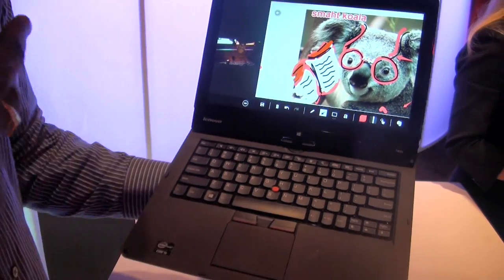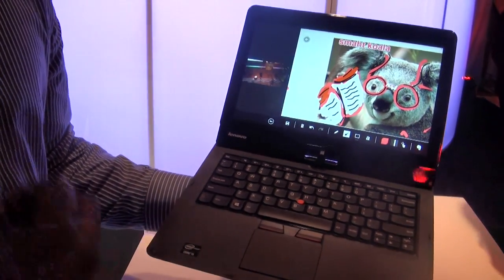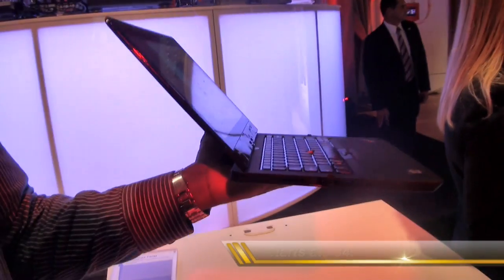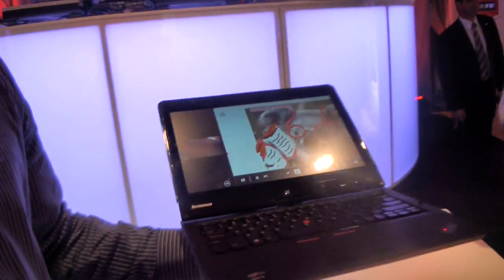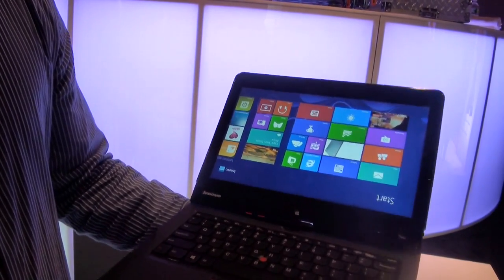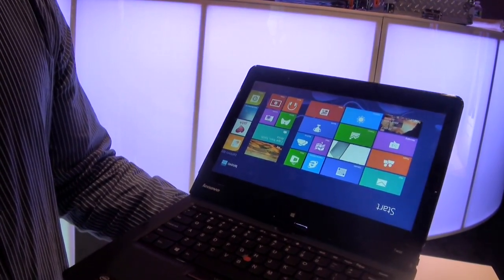Overall, this is a very, very solid system for the business user, and also if you're looking for a Windows notebook that adds a little different spice to it, I think this is something you can look at. So this is the Lenovo ThinkPad Twist.